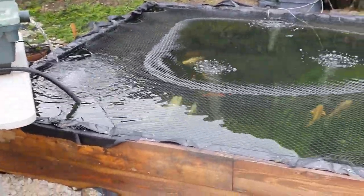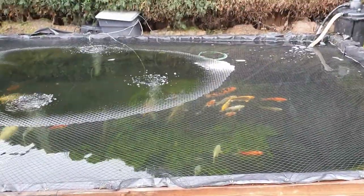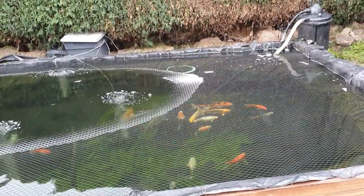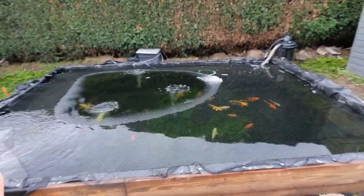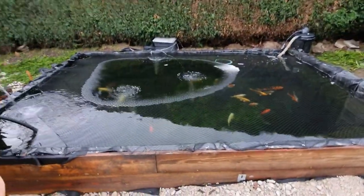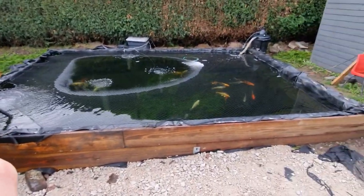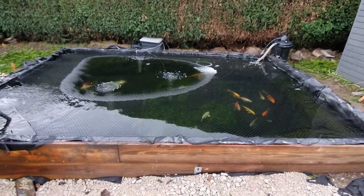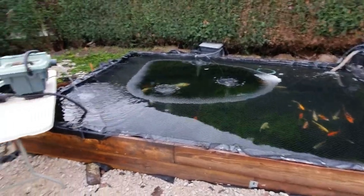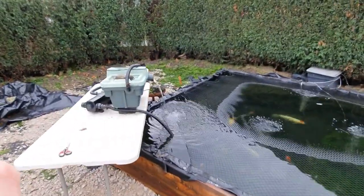Now, huge side note here — none of these fish in here are mine. I am actually babysitting these for a friend of mine, Alzyboy. You guys have seen him donate fish to the fish room in the past. Alzyboy is currently in the process of moving house and is redoing all of his ponds. So I said that while this pond was going to be empty over the winter, he's more than welcome to bring his stuff up here. Both of the pumps you see on here at the moment are actually Alzyboy's pumps.